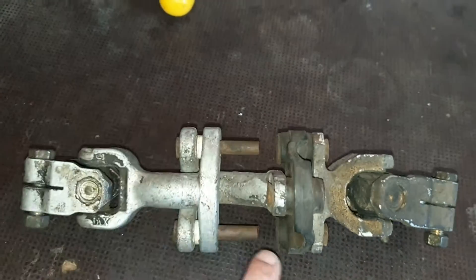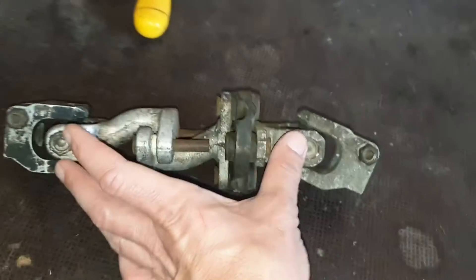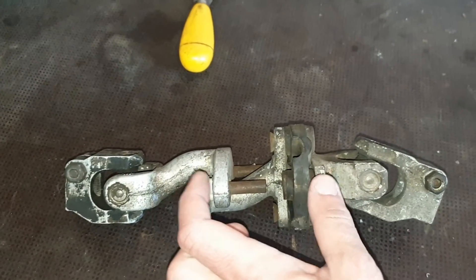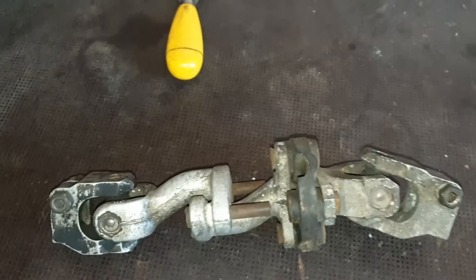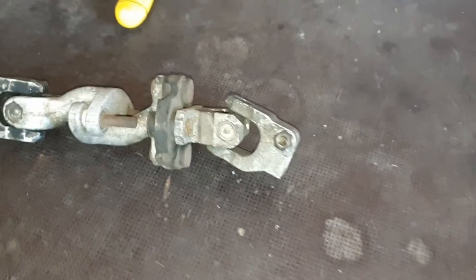I believe this is made for in case of a crash, so that the steering column has room to shrink and it doesn't go through your chest.